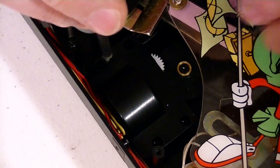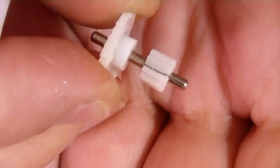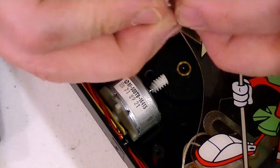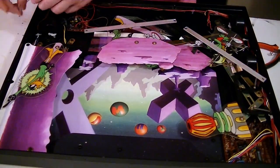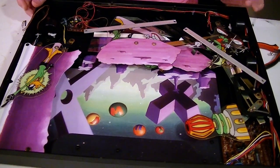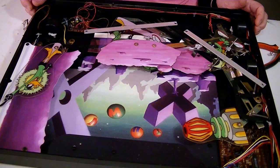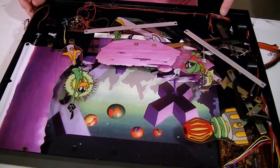Let's check out the third gearbox. Yep, here's another one — that one's no good as well. Let's pop that one off, take a new one, and put that one back on there. Let's see if this thing works. I put batteries in and I'm going to turn it on... that's working... that's working.